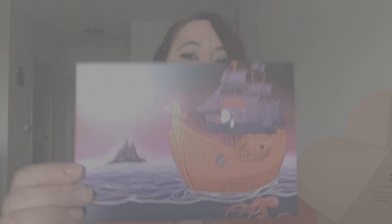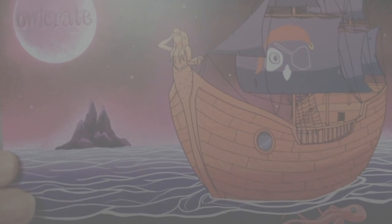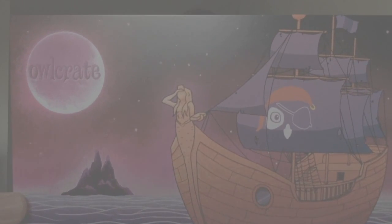First we have the card. It says Owlcrate and it has a pirate on it. On the back it says 'Sailors, Ships, and Seas,' which is this month's theme. I'm not gonna read the back because there are spoilers on it.